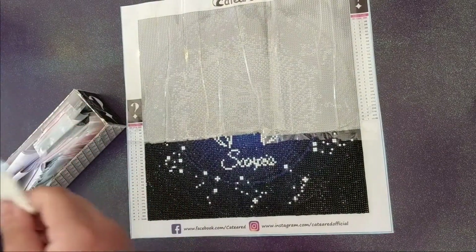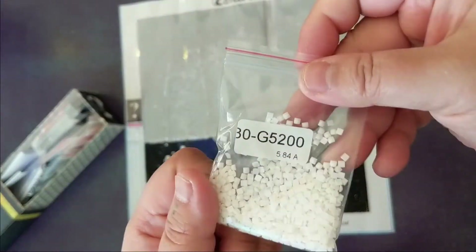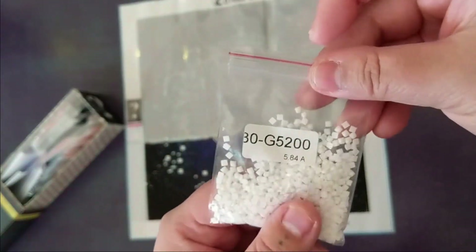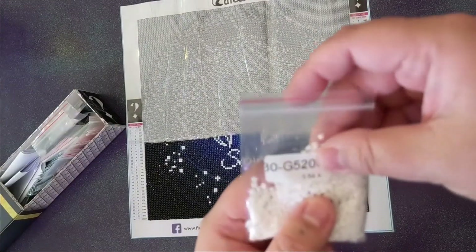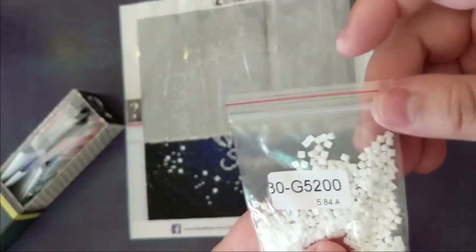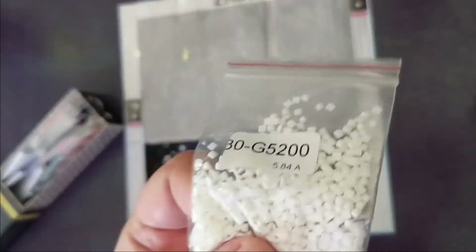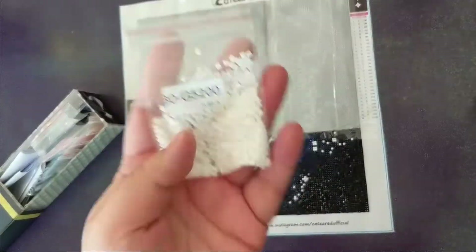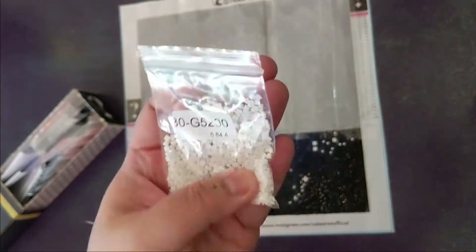I also discovered that the white color you see in here is actually glow-in-the-dark, which is really neat. I've never worked with glow-in-the-dark drills before — I do have them in another kit but haven't done that one yet. That was really cool to experience. And since I'm not continuing this painting, I can also save those drills and use them in a future diamond painting if I want.